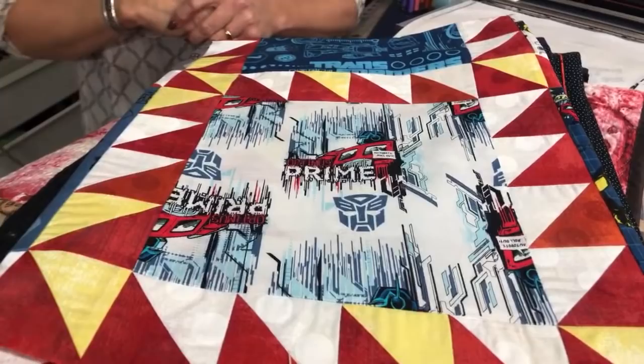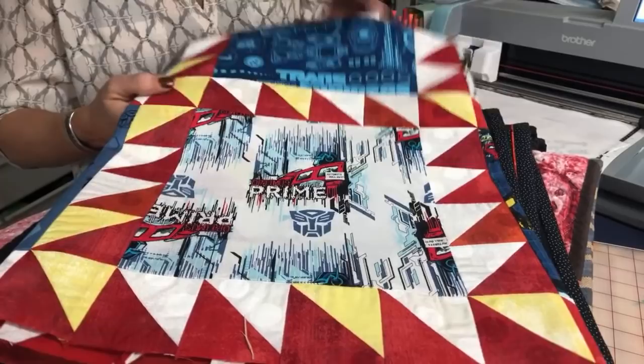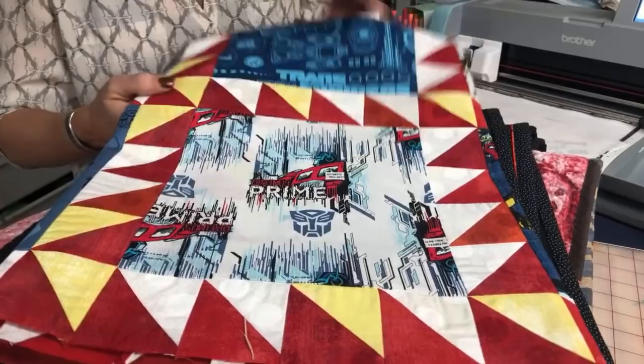So when I first met Alicia, what she was telling me about her son is that he loves the Transformers. My sister is working on a quilt for my brother and his new wife, so I thought I'd work on a quilt for Nolan. I just happened to have in my stash — because my son is also obsessed with Transformers, and yes, he's 33 — the right fabrics. So I'm making him this cute little quilt with the Transformers, and I need to make a label.